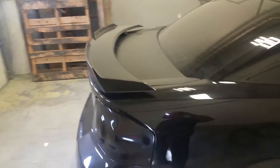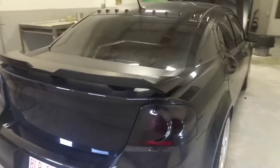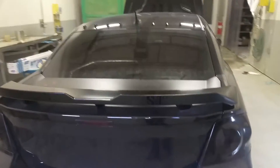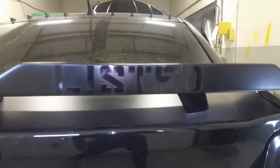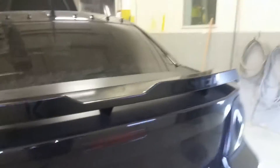Now you guys can see the spoiler a little bit better — it looks fantastic. I love seeing it when I'm driving, love looking back there seeing the raised edge on it. And I got the decals off, so now you guys can see that it says 'Blacklisted'. Pretty cool.